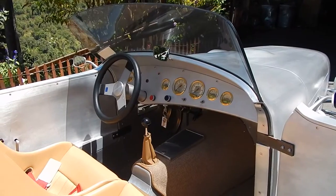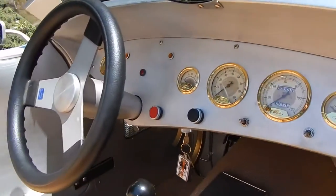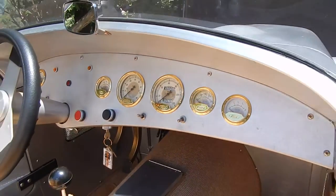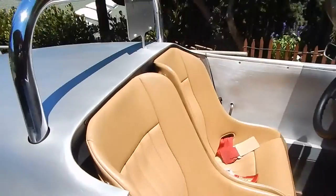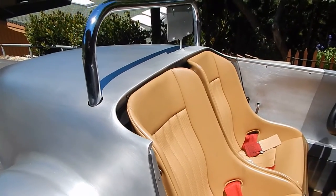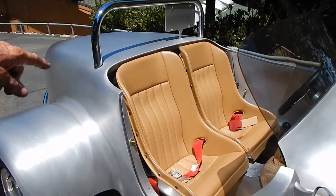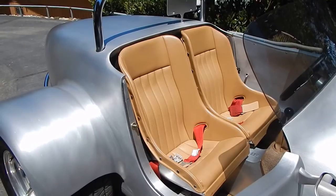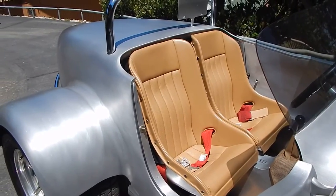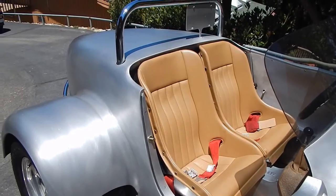That looks like a true Schroeder steering wheel. The car has 371 miles since it was completed. It has German square-weave carpet. This seat actually lifts up so you have a storage compartment in the back. The battery is down behind the seat, and there's storage underneath the seats and into the tail section where you can put a small suitcase or duffel bag — handy for a car like this.